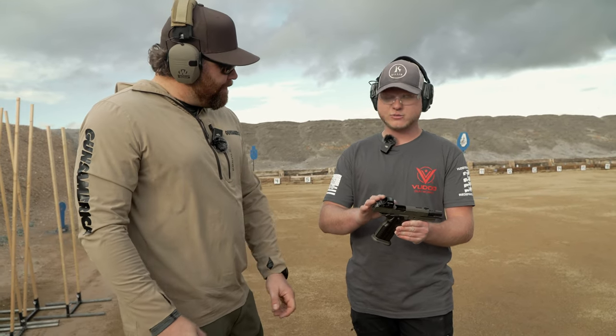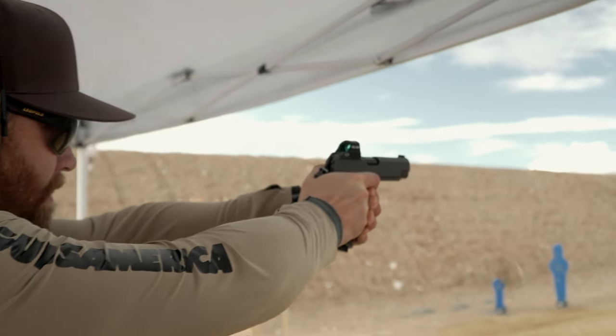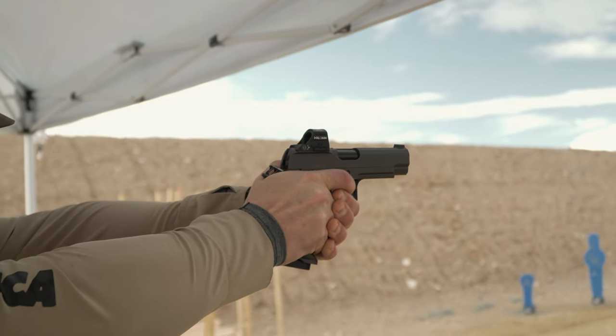What's the price point on this going to be? This one in standard configuration without the red dot is $3,295. That'll come with co-witnessing sights already included. This is like the Ferrari of handguns right here, and that is probably a very fair price considering what you're getting.